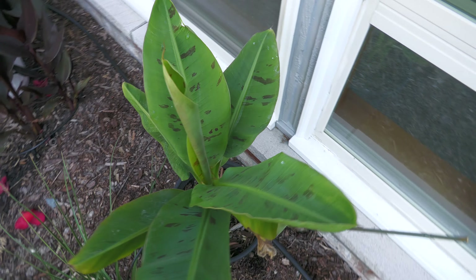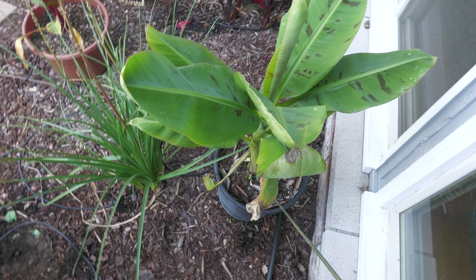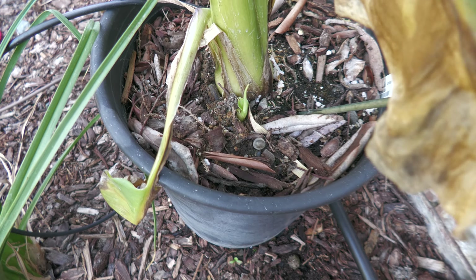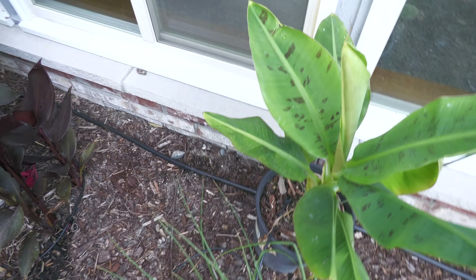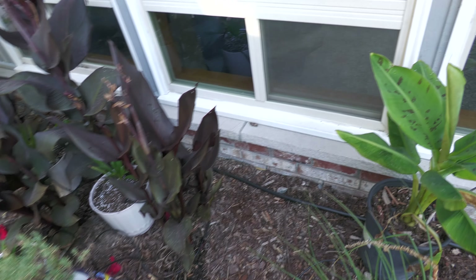Over here we've got the Musa Double Mahoi. It's doing well — it's doubled in size and it's got a little pup coming up, so that's pretty exciting. This one will go inside for the winter, so I'm looking to find a place for that. It needs to get trimmed up a little bit, but it's doing okay.